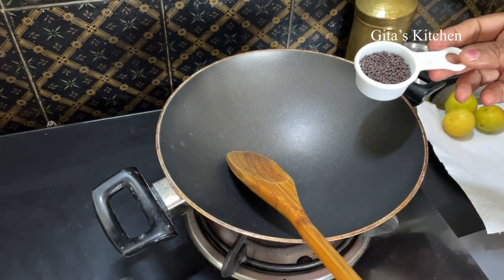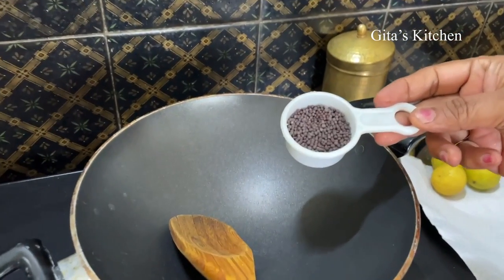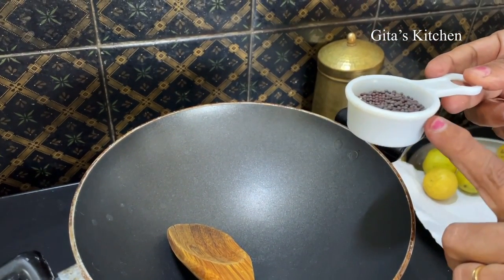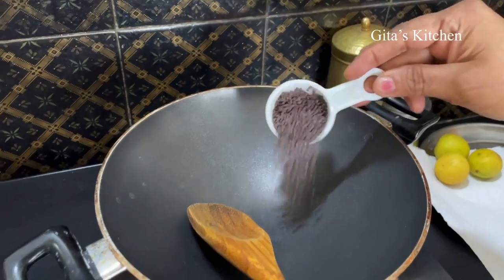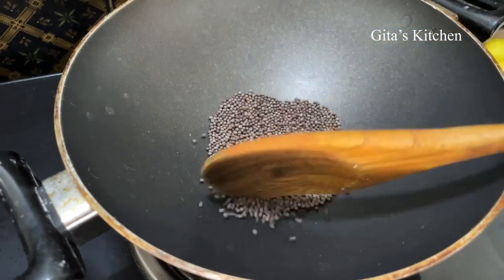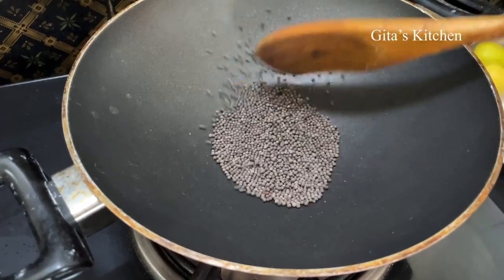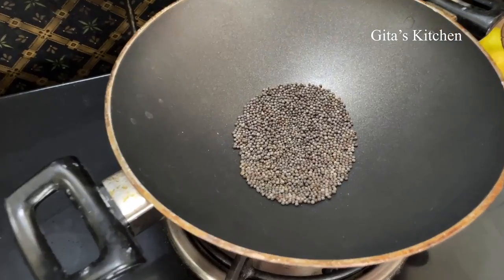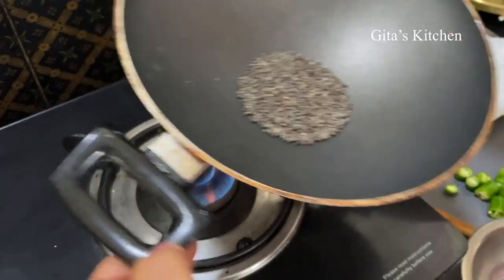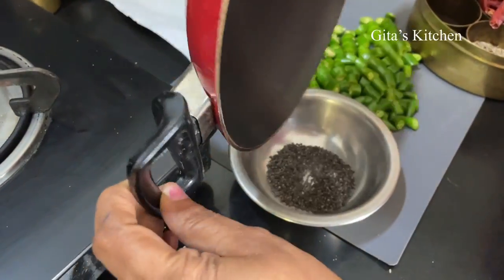We will need mustard powder. So here I am taking the regular mustard seeds — this is a 2 tablespoon measure and I have taken half of that, so 1 tablespoon of mustard seeds. Just dry roast it. When it starts spluttering, remove it onto a bowl.